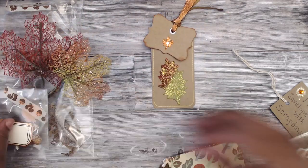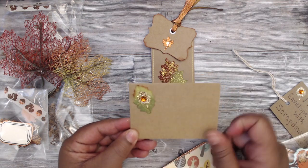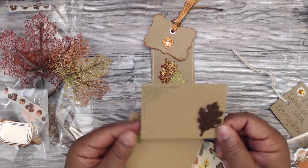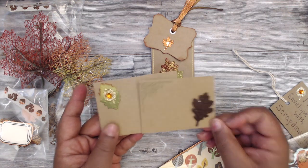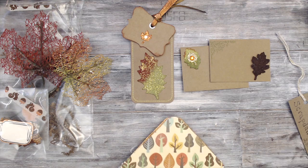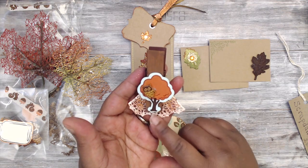Her envelope and note card feature a craft envelope with a stickled leaf, and everything coordinates beautifully. She stamped a note card with a little leaf and a corner stamp — how adorable! This will make a really cute simple note card set if you're gifting.